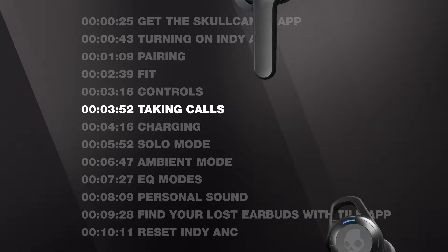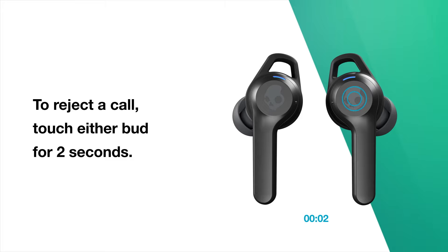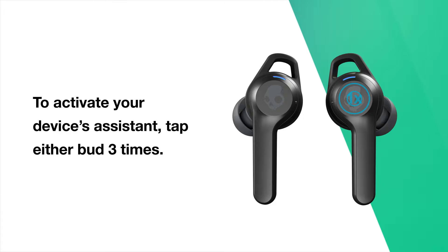To take a call, tap either bud twice. You can also end the call by tapping either bud twice. To reject a call, touch either bud for 2 seconds. To activate your device's assistant, tap either bud 3 times.